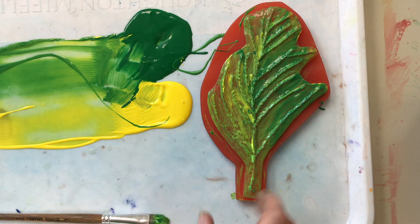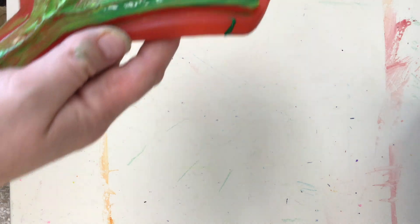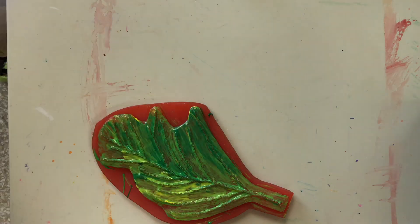When the leaf is fully coated, pick it up and set it down on the table surface away from the paint. Then bring your paper on top of the leaf.